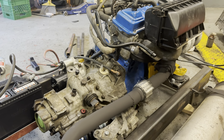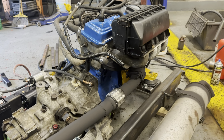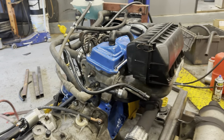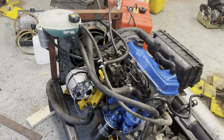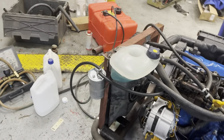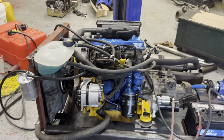New starter, new alternator, new head gasket, new clutch disc. Pressure plate and flywheel look great. A mixed match of used cooling system parts from Volkswagen Fox, Volkswagen Vanagon, and Volkswagen Golf.